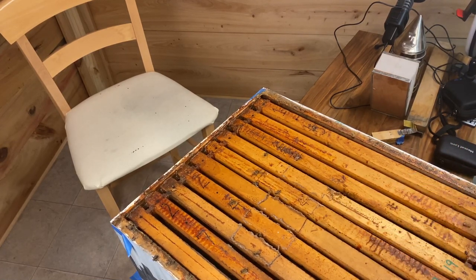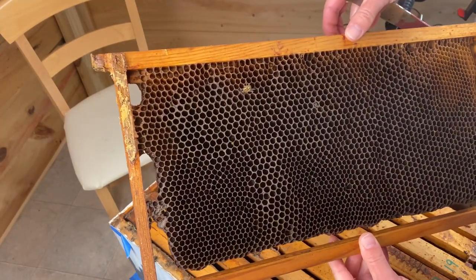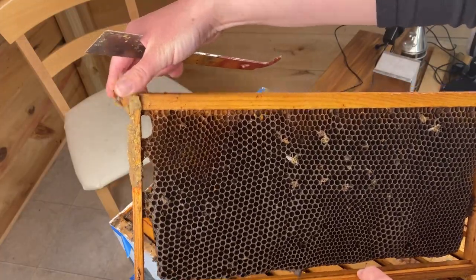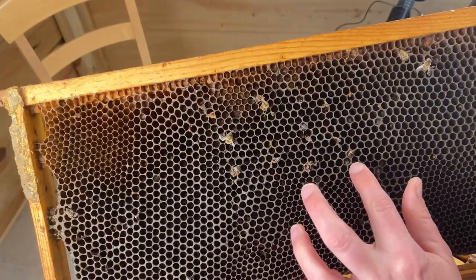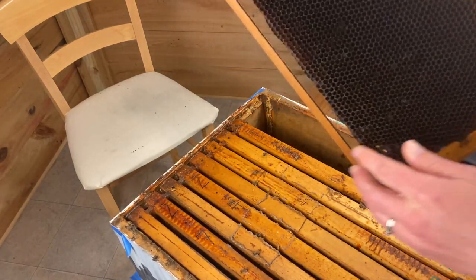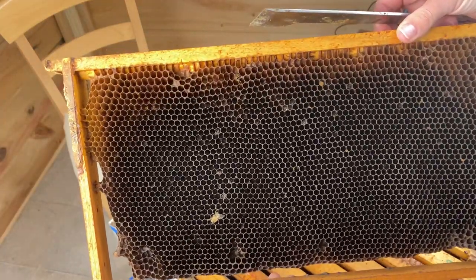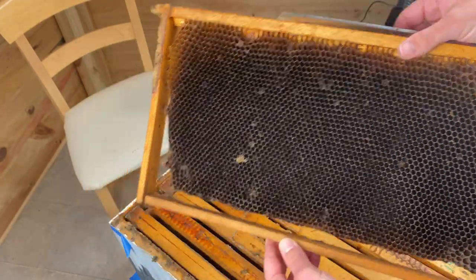There are 10 frames in this brood box, as there should be. The first frame doesn't have a lot to see — one bee and a little bit of webbing. The other side doesn't look much better with just a few more bees. A couple of little bee butts there — that's a good indication of starvation. The next frame still doesn't have a lot going on. The comb in the brood box is darker, which is normal, but the cells being empty is definitely a concern.